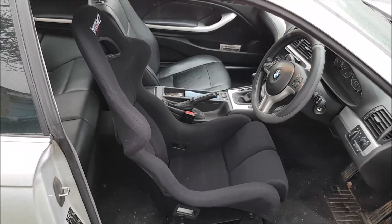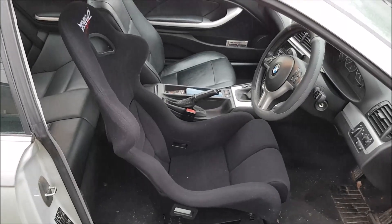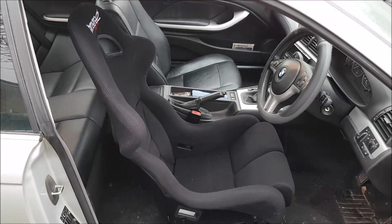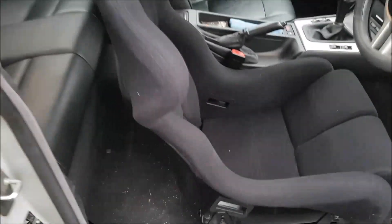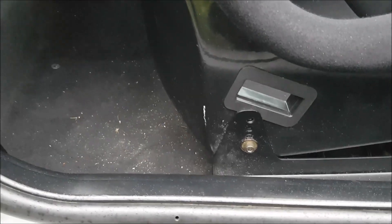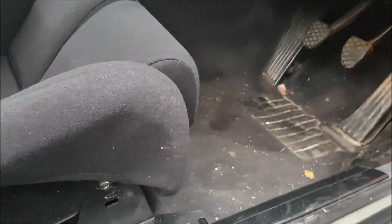As per normal it's raining here. So there it is installed, just the driver's seat at the moment. What you want to do first is take the original seat all the way forward so you can undo the bolts at the back, and wind the seat all the way back so you can undo the nuts at the front.